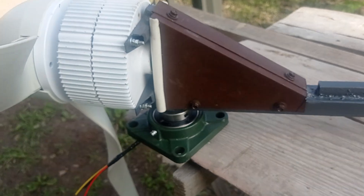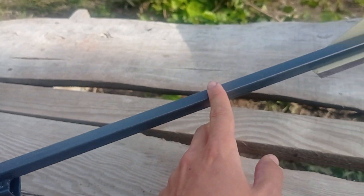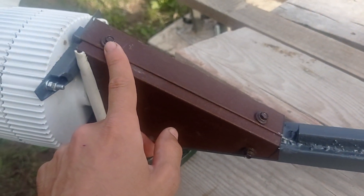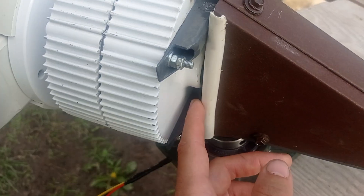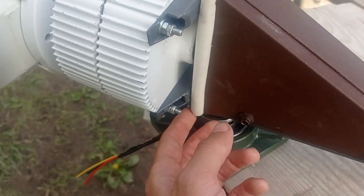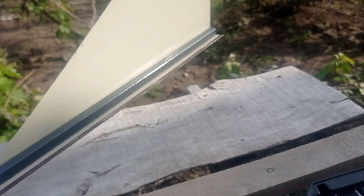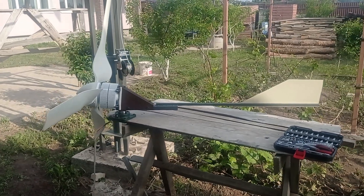Everything else is leftovers — in my case just pure steel pipe scraps, nothing specific, some roofing screws, roofing leftovers, and a bit of wire for caulking just to not damage other parts. For the tail as well — scraps from roofing and some roofing bolts. That's it, nothing specific.